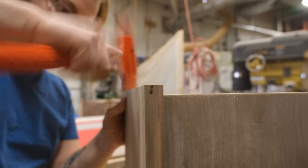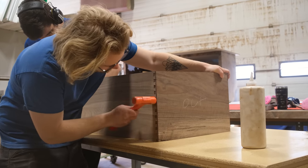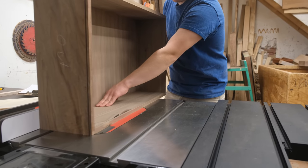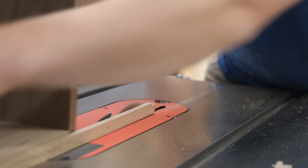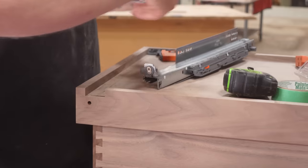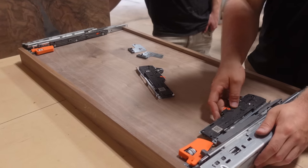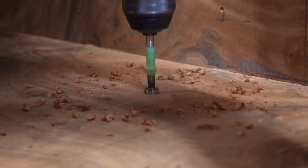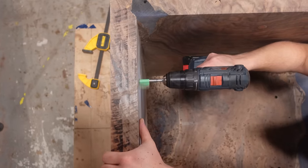Once all the drawer boxes are glued up, it's back to the SawStop to cut them to final size — just four cuts, spinning it around and cutting each edge until we hit the final dimension. Once the drawers are cut to their proper sizes, we can begin installing the hardware. We like to use Blum — we've used them for a number of years. We're not sponsored by them, although we'd really like to be. We just think they make really great hardware.